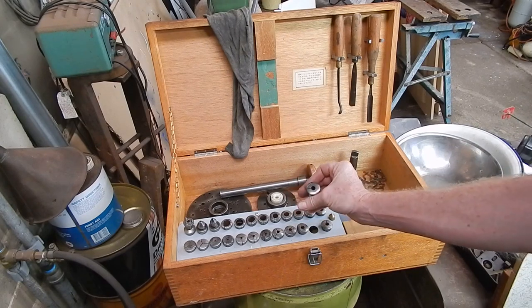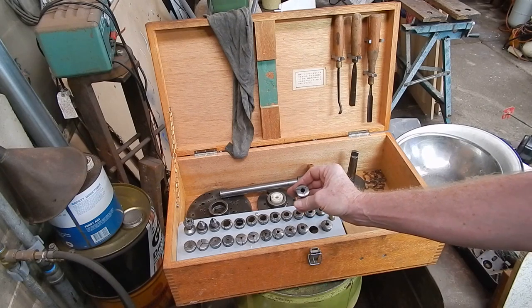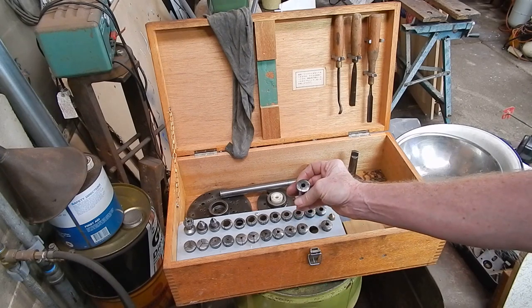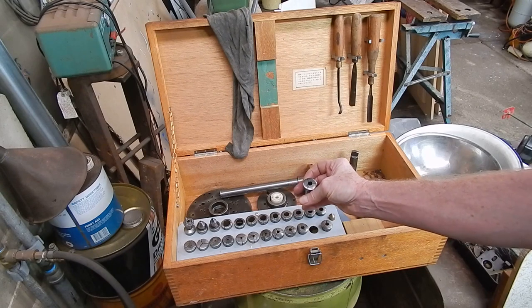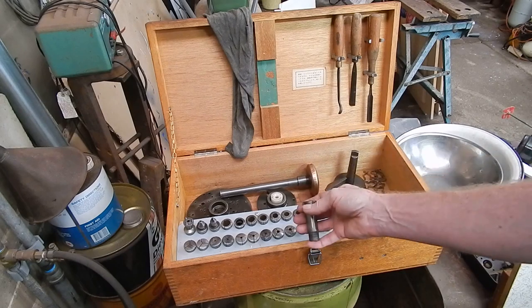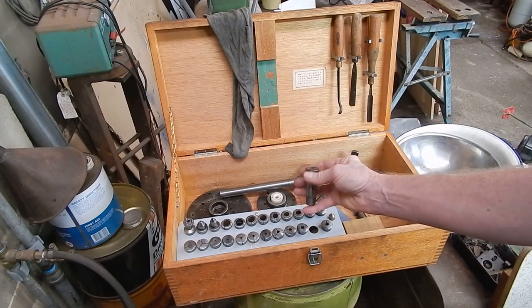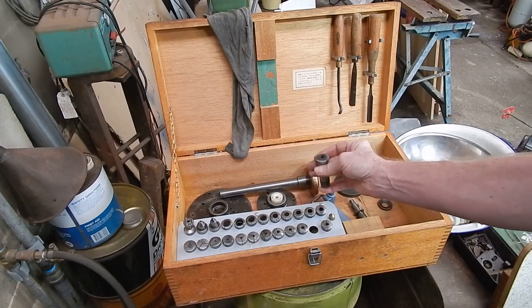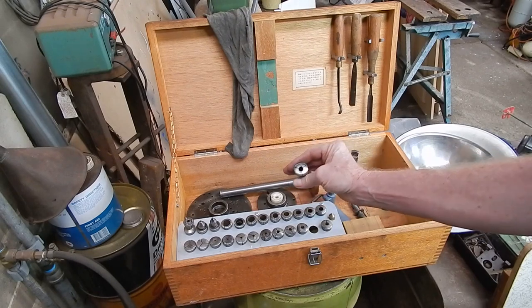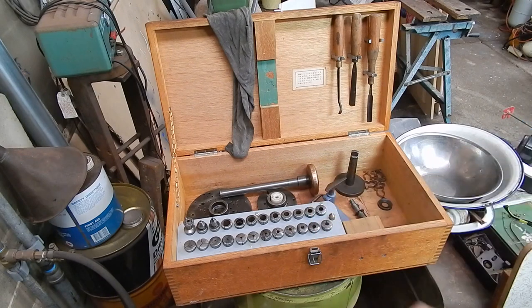The problem with these old-style collets is that they have a very limited compression range. Whatever you put in there, it has to be very close to the actual size of the collet or it won't grip it — it won't pull down enough to take up any variation. Whereas an ER system will pull down a good millimetre easily. These won't come anywhere near that, so you've got to be spot on with whatever you put into them.